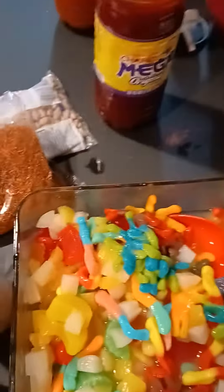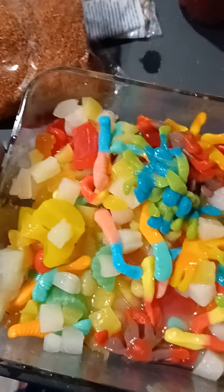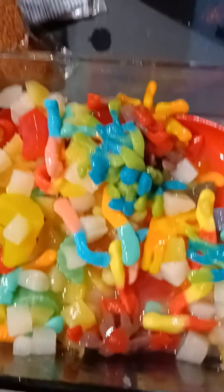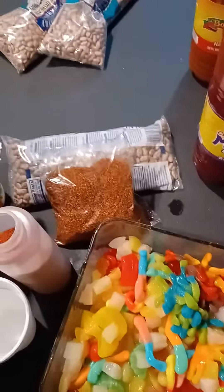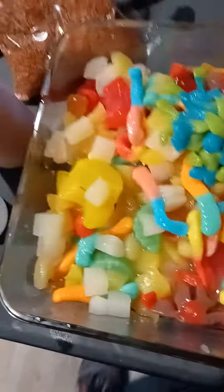If you want to make a light snack, there it is. All these gummy bears and stuff are like a dollar each, so about four different bags. The fruit cocktail was like three bucks, and the chamoy, as big as it is, was like a dollar fifty. Not too bad. If you want to add some marshmallows, that's up to you, but for right now that's all it is.